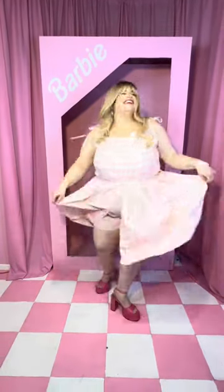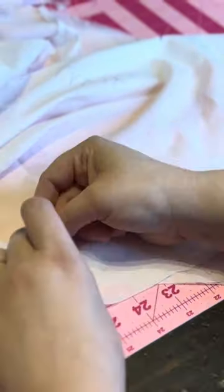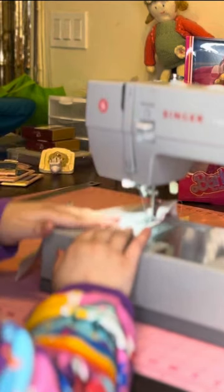How I made my Barbie cosplay for the upcoming Barbie movie. I had to pattern it myself off of my measurements — I made a romper pattern, then an over skirt and an over apron, like the bathing suit look you see in the trailer.